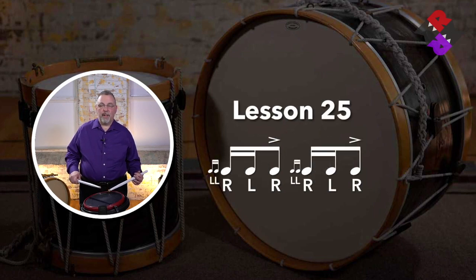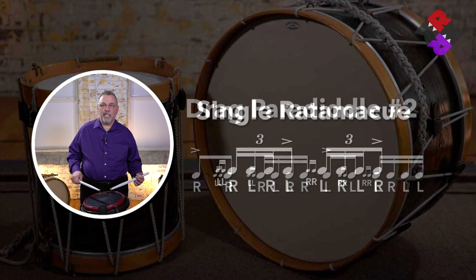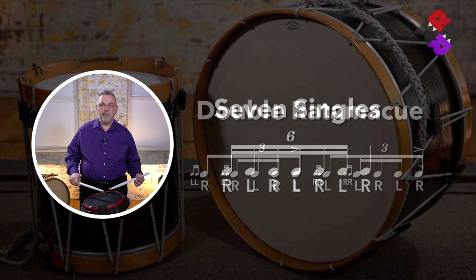Lesson 25. Drag paradiddle number two. The single ratomacue. Double ratomacue. And seven singles.